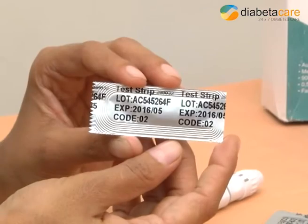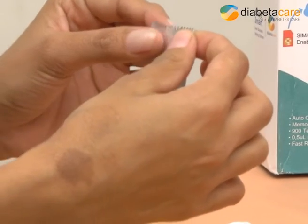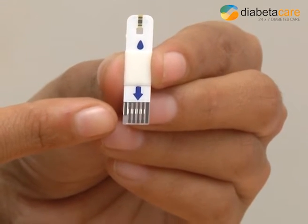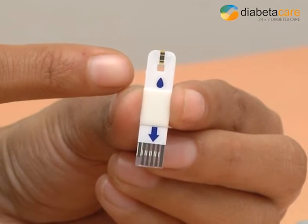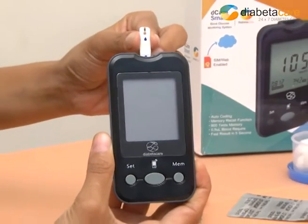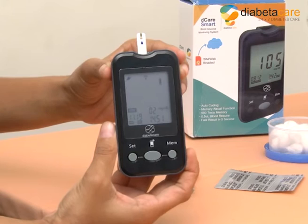Check the strips for expiry date. Tear the strip cover and carefully remove the strip. This is the glucose strip with an arrow mark to be inserted into the glucose meter. The top aperture is where the blood gets absorbed. Insert the glucose test strip into the D-Care Smart as per the indication on the strip. D-Care Smart will switch on automatically with a beep sound and displays the symbol P01. Wait until the blood drop symbol blinks.